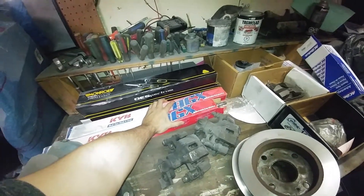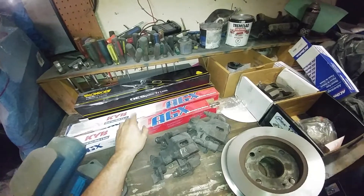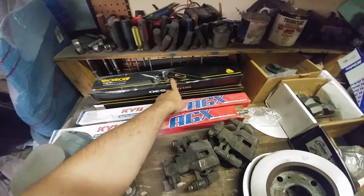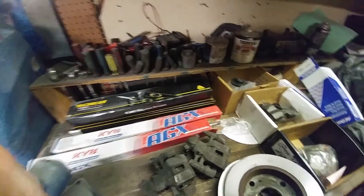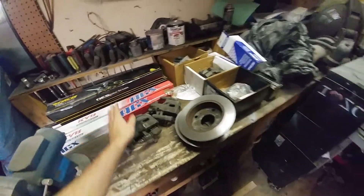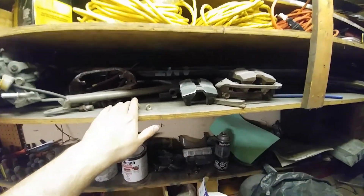These are the front shocks — SW20 AGX adjustable front shocks. In order to run these you need a tube spacer, which is on its way. Here we've got Camaro shocks for the rears — 82 Camaro shocks. I run them on my coupe, which is a track car, and they do a great job. They're cheap and better in some ways than the OEM stuff, and easier to find because the USA loves their Camaros.